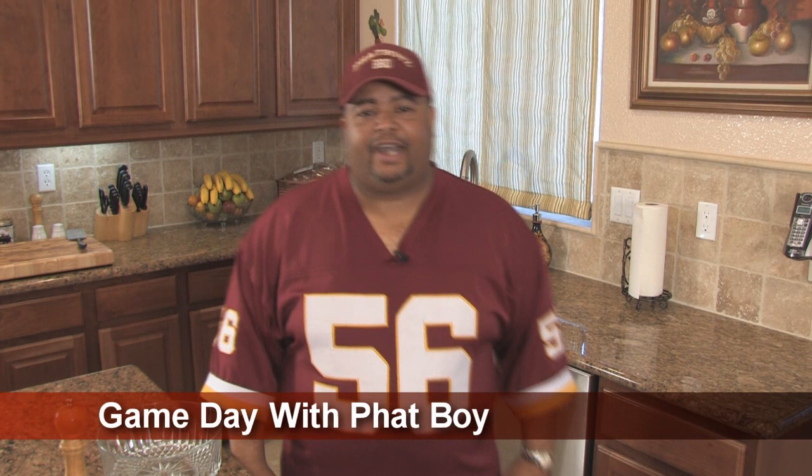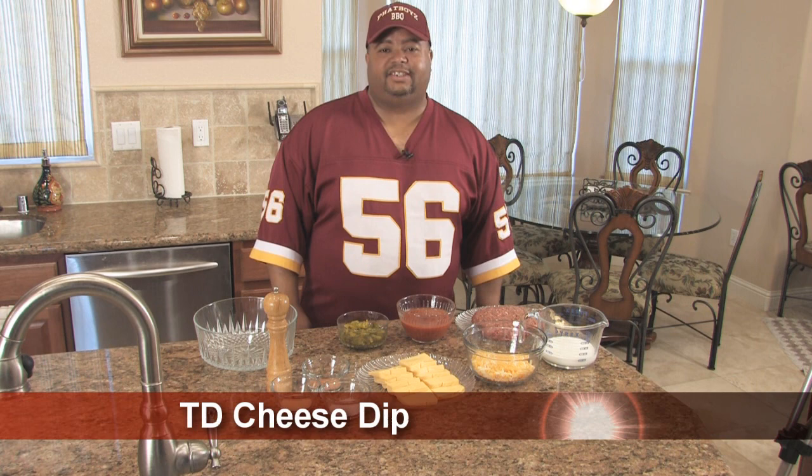What's up sports fans? Welcome to Game Day with Fatboy. I'm Rico, AKA Fatboy. Today I'm going to make for you one of my favorite all-time game day snacks. It's called TD Cheese Dip, and TD stands for Totally Delicious.